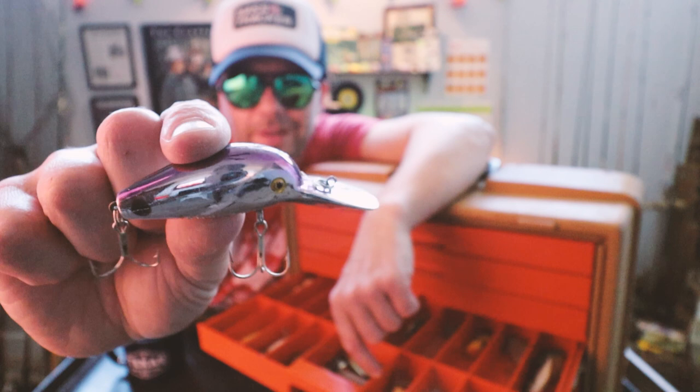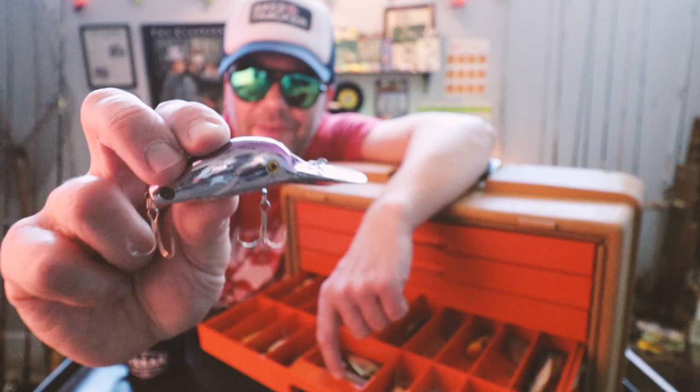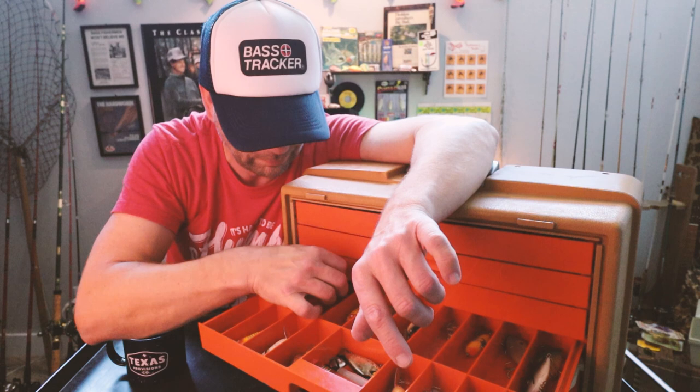It's a weird bait — it's got a molded lip, and it's all kind of the same color. It almost looks like a humpback. I've actually got a few of these and I've started to fish with them. I haven't quite figured it out yet, but I think this old-school bait's definitely got some potential.